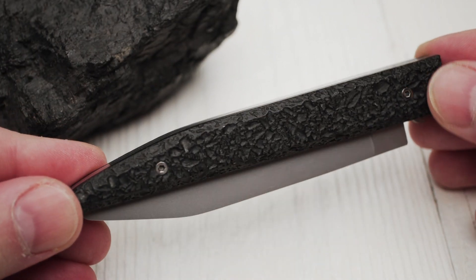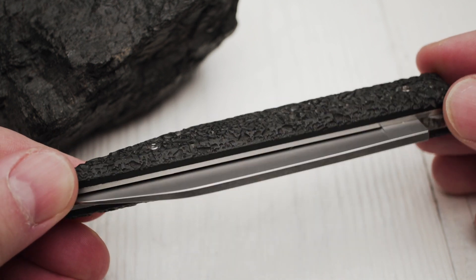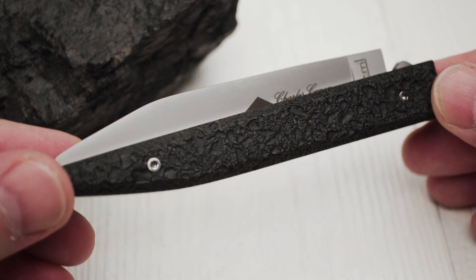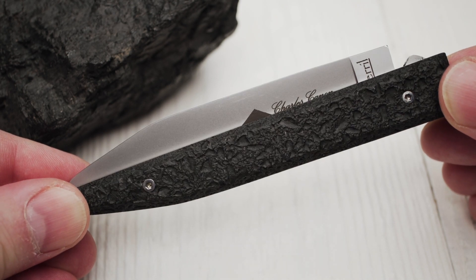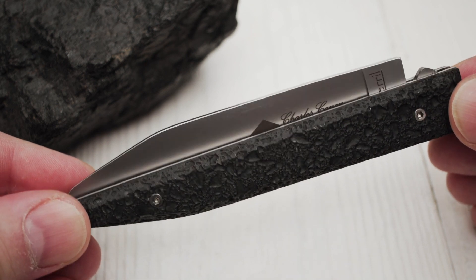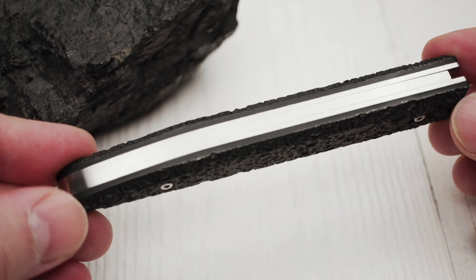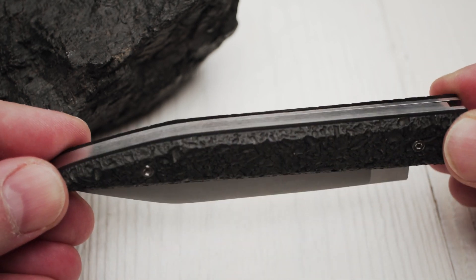The Le Terril comes with an unusual feature: the handle scales are made of stabilized coal. The exact process of making this handle material is a trade secret. The handle scales are available with both a raw finish and a polished finish. This is the raw finish, which can be easily recognized by the porous structure of the surface.